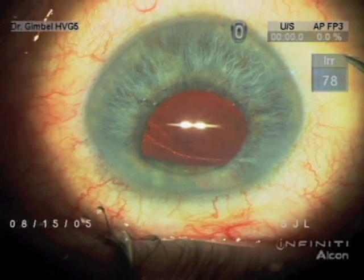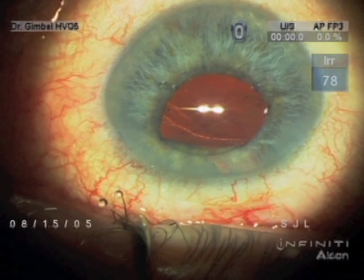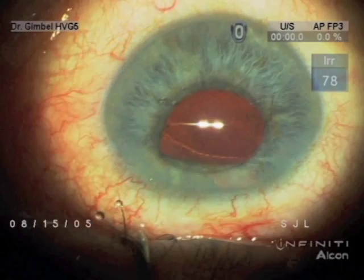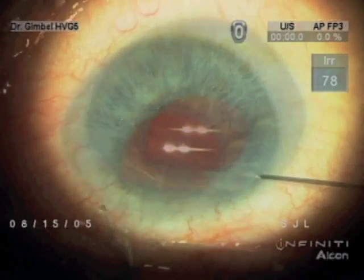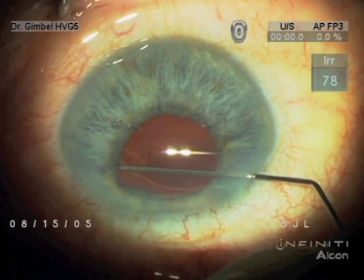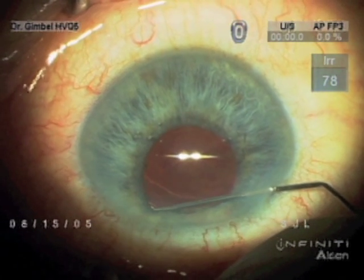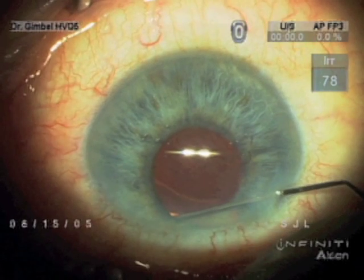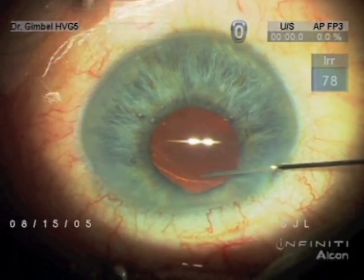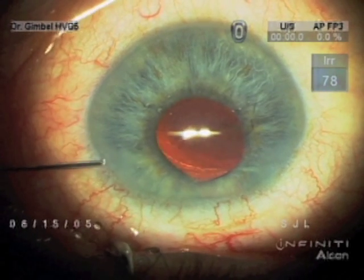There's the suture being removed. In this case, the lens is secured by the CCC with the haptics behind the CCC for reverse optic fixation — reverse anterior capsule fixation.